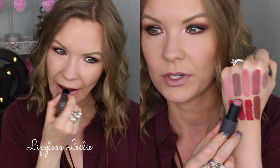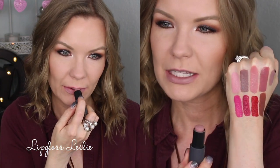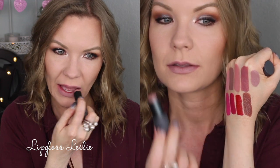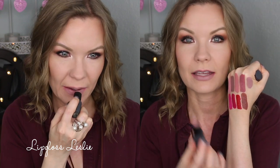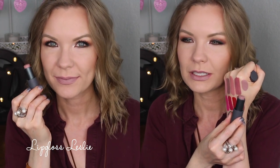Now on to my two multi sticks. This first one is Gelato — it's a really cool, interesting color. It kind of reminds me of Thistle, except it's less gray, more of just a light lavender sort of color, but it still has that edgy vibe to it.